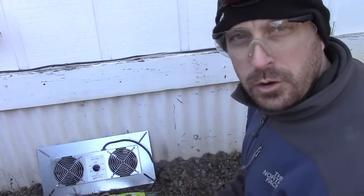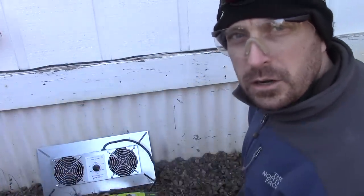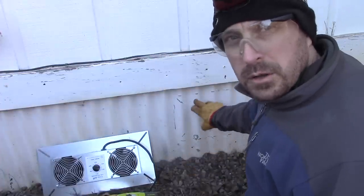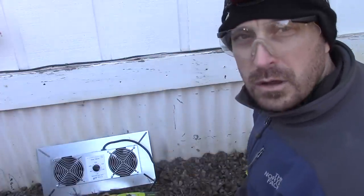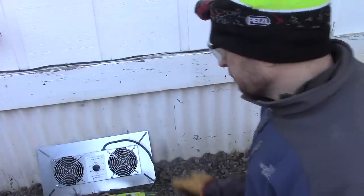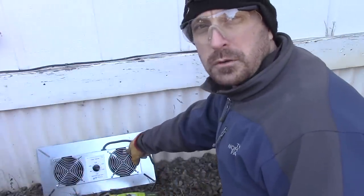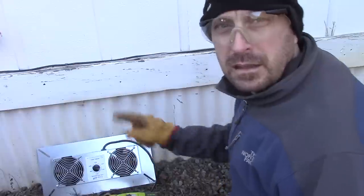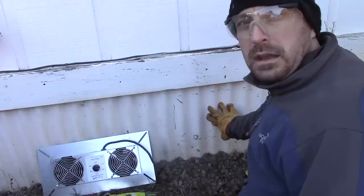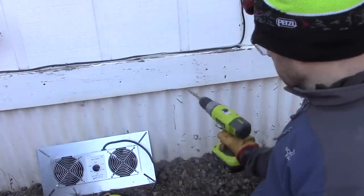Sorry for the little bit of noise — I'm right next to my air conditioning compressor which goes on when the heater goes on. We've marked out our hole; we're going to be installing a crawlspace vent fan to try and get some better airflow under our house. I'll be doing a review on the Elite Air 220 CFM fan a little bit later, but we need to get the hole here in the corrugated skirting first.